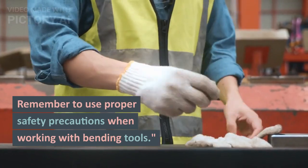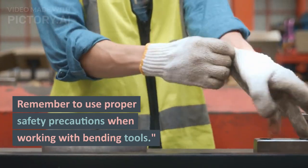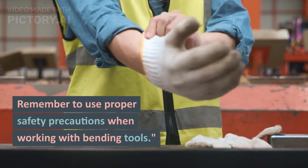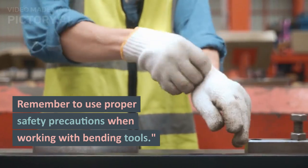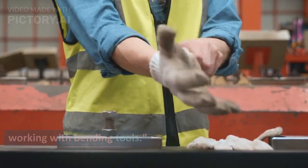Remember, always use proper safety precautions while working with bending tools. When you are working with press brakes and other metal cutting tools, it is very easy to cut your finger. That is why we have to use cut-proof gloves and steel-capped boots as well.